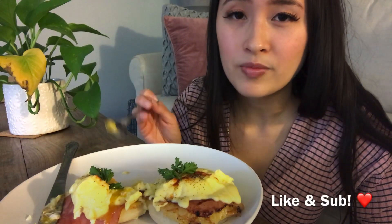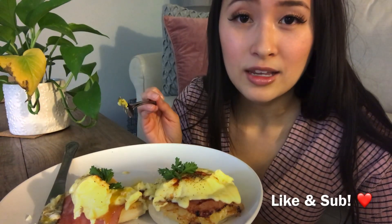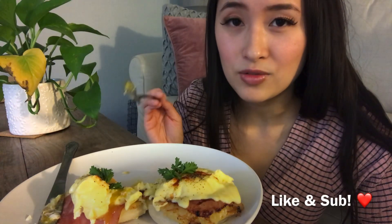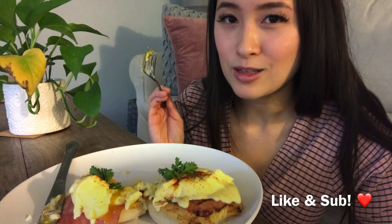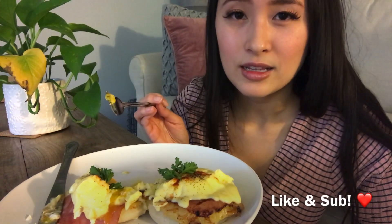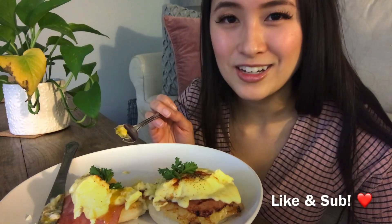make sure to hit the subscribe button and the bell icon so you can get notifications on my new videos. Make sure to like this video as well, and let me know what other videos you guys want to see from me. Alright, talk to you guys soon — bye!